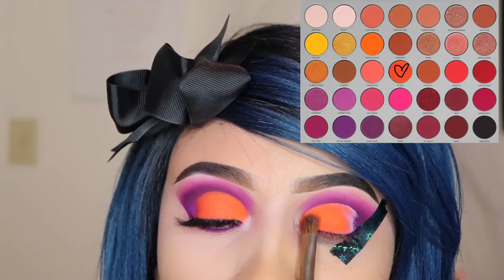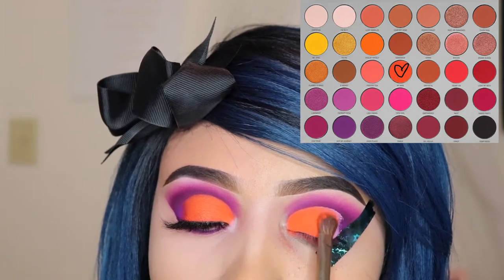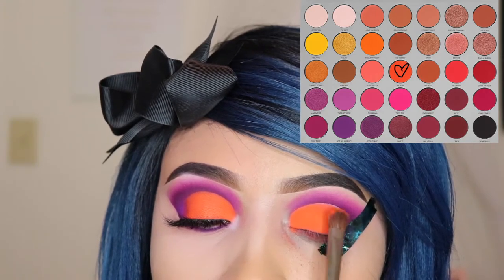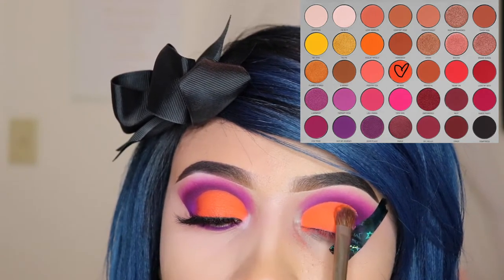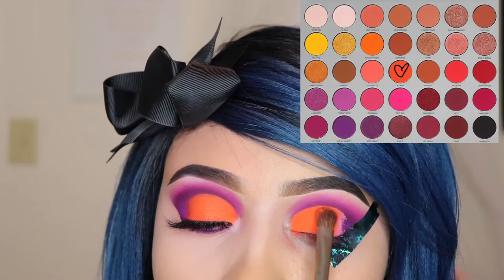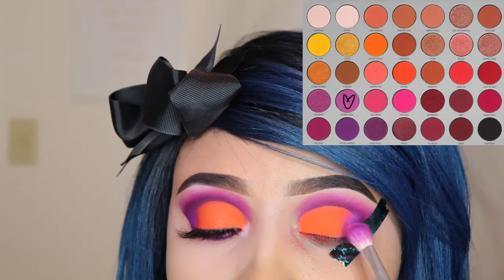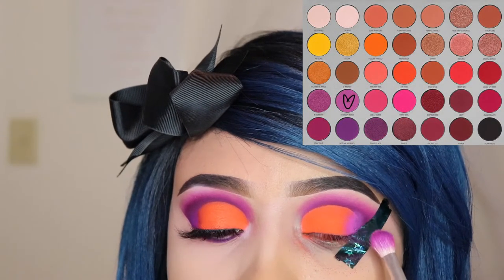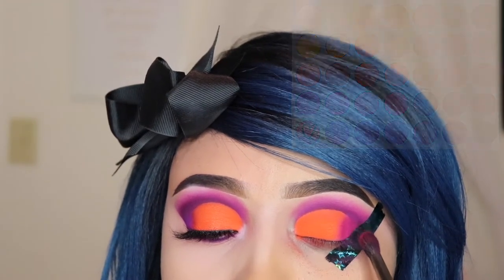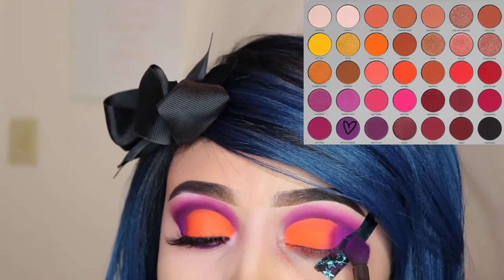Also girly, I'm so close to getting monetized on YouTube, so if you can, please watch the entire video so that it helps me get the rest of my watch hours. I would really appreciate it. Now I'm taking the shade Therapy Sesh and I'm applying this on that outer corner of my eye, and I'm going to be overlapping this with the shade Stay True, and on top of that shade I'm taking Not My Journey so that it connects all together.